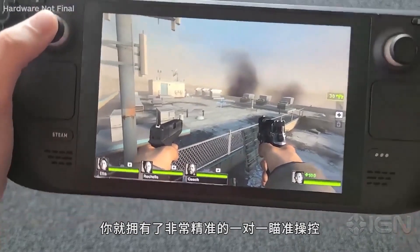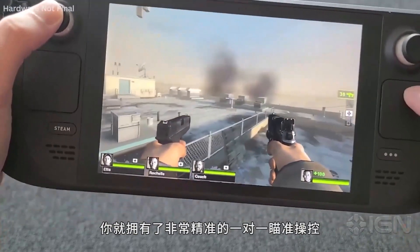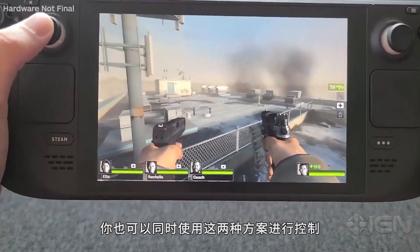So I can look around and you have this really one-to-one exact, super precise way of aiming. And you can do both at the same time.